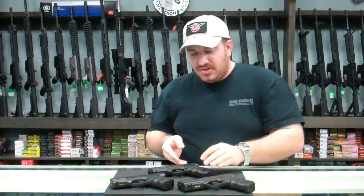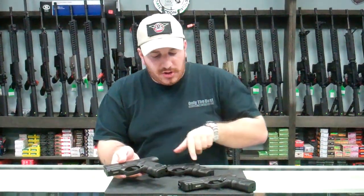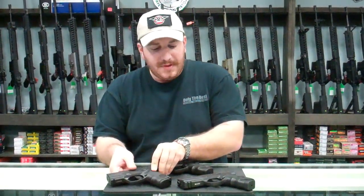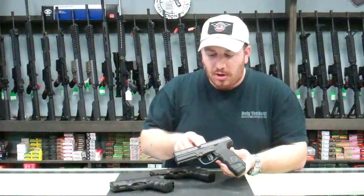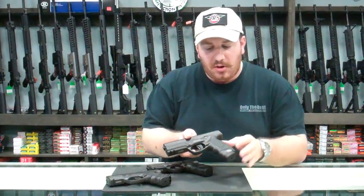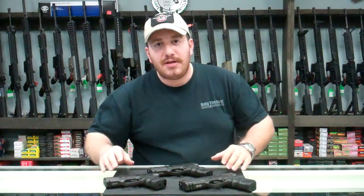Steyr has been offering this pistol in several other configurations. They offer an S model, which is a smaller, more compact model. The magazines are interchangeable, but it does offer a smaller magazine with a smaller capacity. And they just came out with one of my personal favorites, the L series — this is the L9. L being for long, it is a longer slide and barrel. It retains the same 17-round capacity in 9mm, but they extended the magazine release for a much wider pull. My name is Phil. We're here at Only the Best Firearms, and thanks for watching.